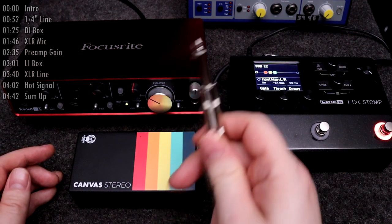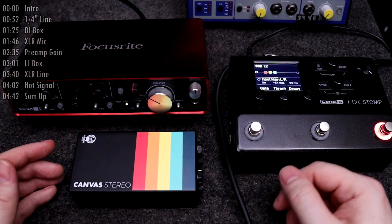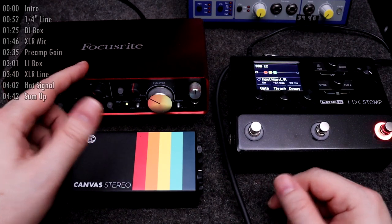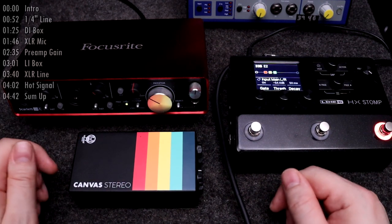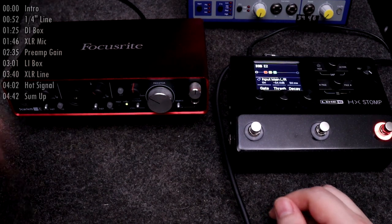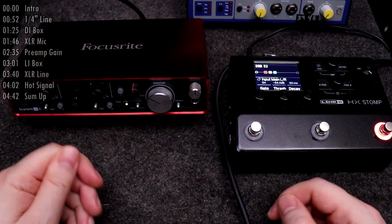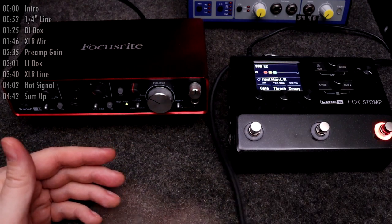I'll still use an unbalanced quarter inch TS connector just like I did with the Iridium. I've also chosen to include the Focusrite Scarlett Audio Interface because it has a cool visual to show what's happening to the signal after the input. We'll go ahead and dive in here.